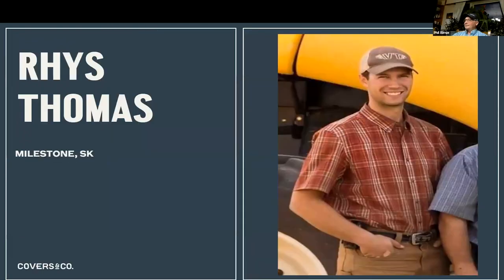Next up is Reese from Milestones, Saskatchewan, about half an hour south of Regina. Reese came to the host's attention through a Facebook promo showing his system - the host thought it looked so cool he had to reach out. Reese's operation is mixed farming: about 400 head of cattle plus grain acres, farming with his father and a hired man.